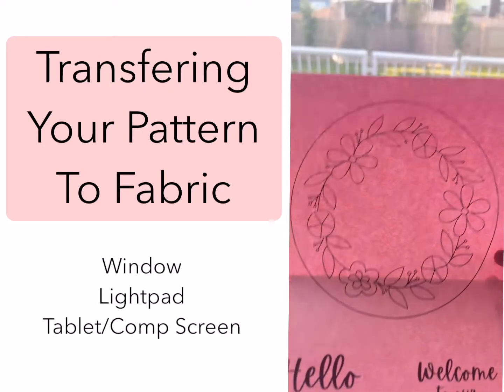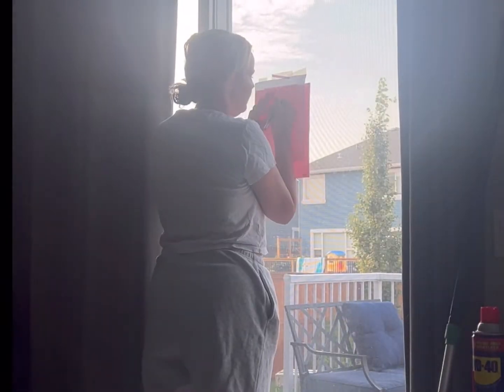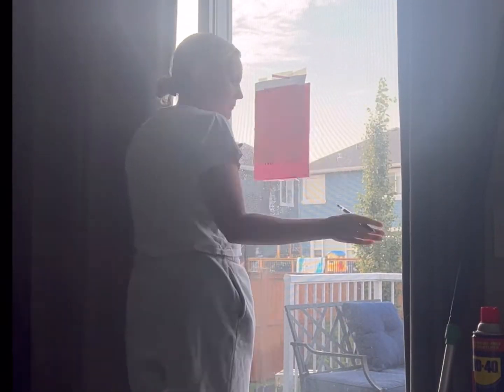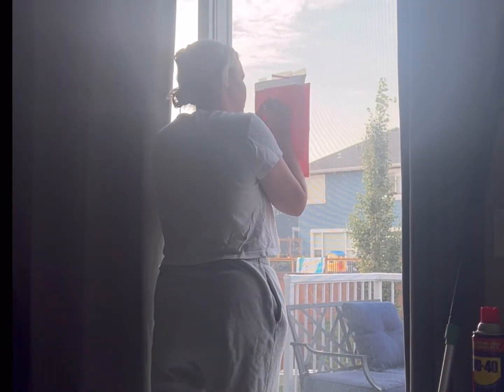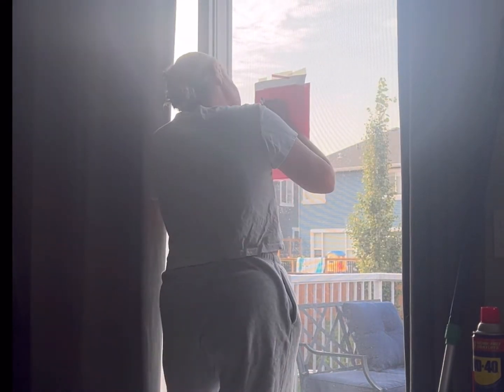Okay, step one: transferring your pattern. I love using a window — I think it's the most simple and the most affordable and accessible. You're just going to tape it to the window and, using a heat erasable pen — you can buy those at Walmart, they're called Pilot Friction Pens — you're just going to trace onto your fabric and voila.